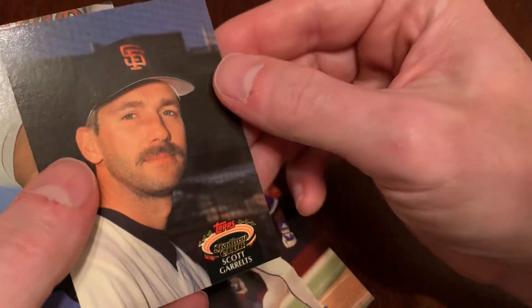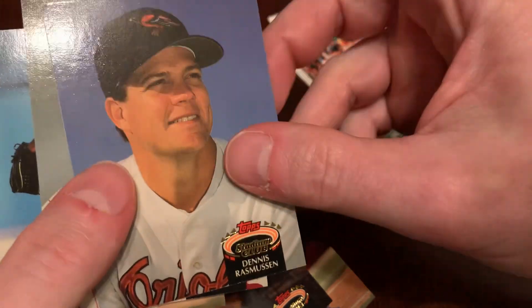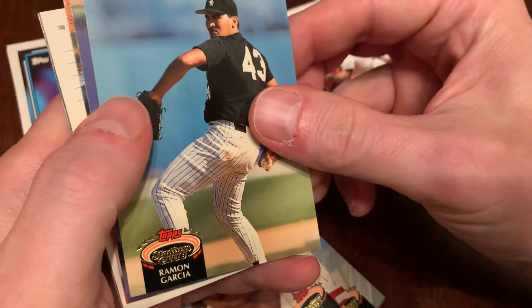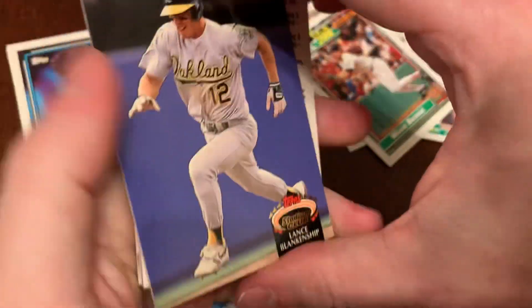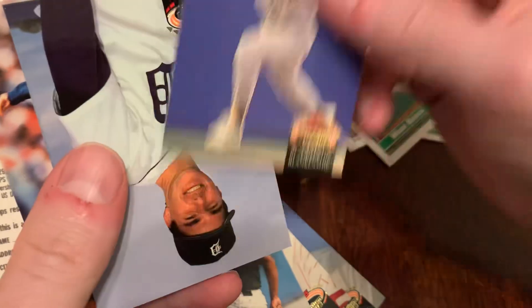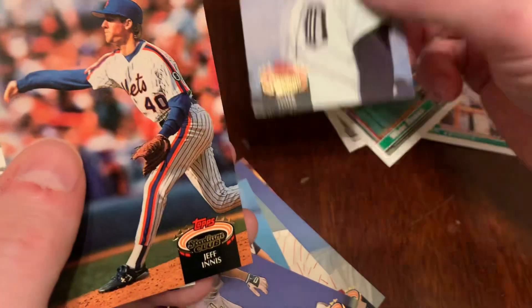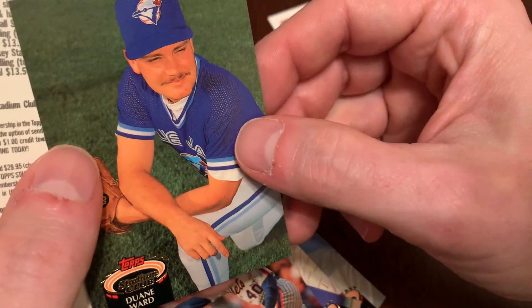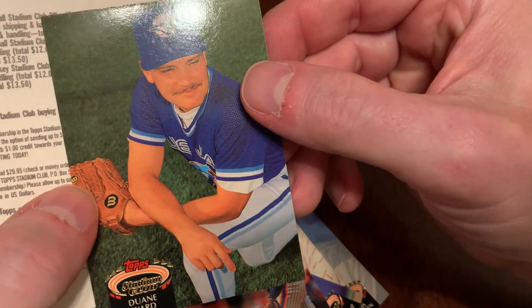There's Chris Gwynn, Scott Gereltz, Dennis Rasmussen — he was kind of sticking to Joe McGrane. There's a guy I like to call Jerry Bones. There's Ramon Garcia. We've got Lance Blankenship. We've got Mark Leiter. Jeff Innes. Dwayne Ward — interesting angle there on that shot. I mean, Stadium Club, even for guys like Dwayne Ward, tried really hard with the photography. You've got to give them that.